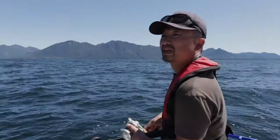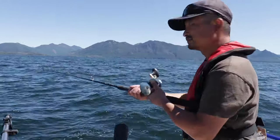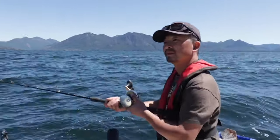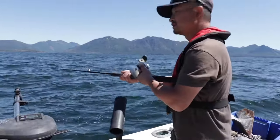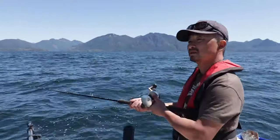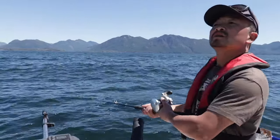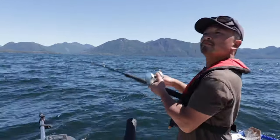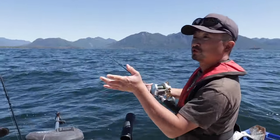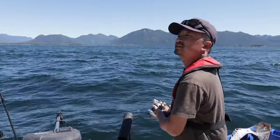There's lots of fish on the sounder. We're not really sure what they are — it could be salmon, it could be lingcod. We're in 42 feet of water, but there's film on the current, so we're using a pretty big jig to get it down there.